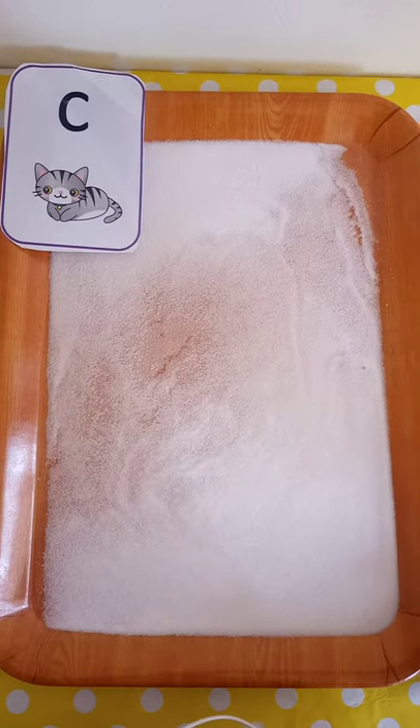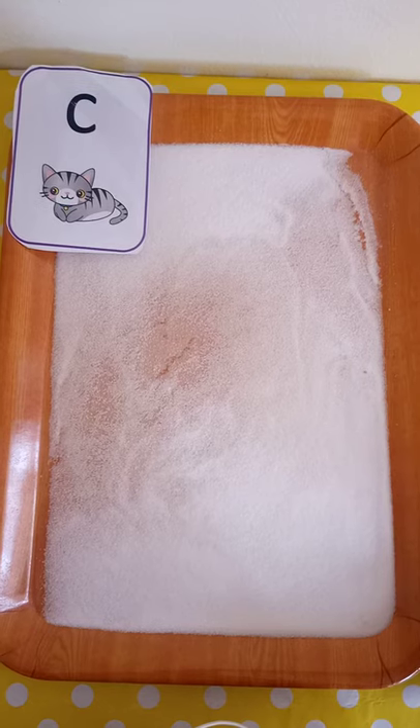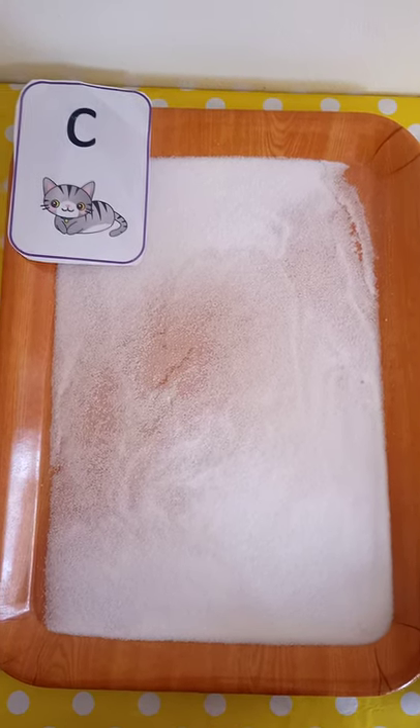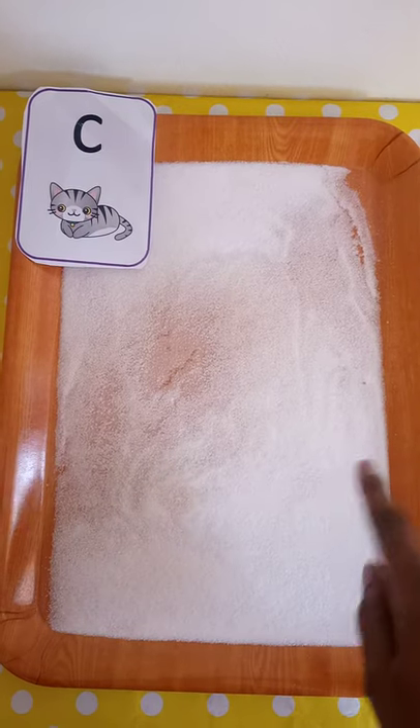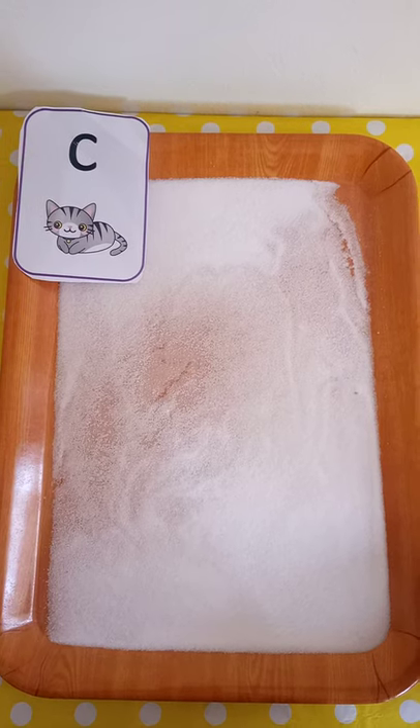Hi everyone, welcome back to my channel. My name is Miss Anita and today we are going to do a fun activity to practice our handwriting skills using a salt tray. This activity is for children who are starting to learn handwriting at home.